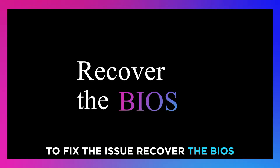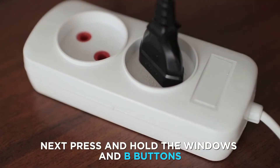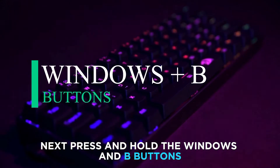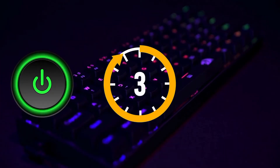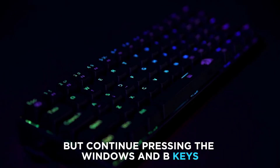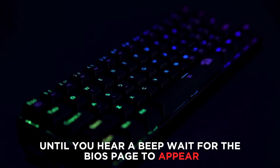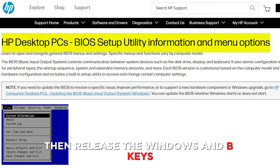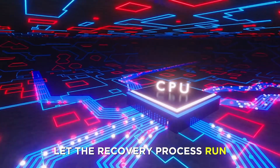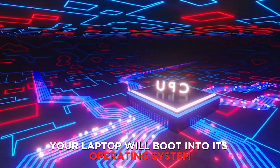Recover the BIOS. Shut down your laptop and ensure it's plugged in. Next, press and hold the Windows and B buttons, then hold down the Power button for 5 seconds. Let go of the Power button, but continue pressing the Windows and B keys until you hear a beep. Wait for the BIOS page to appear, then release the Windows and B keys. Let the recovery process run. Once it's done, your laptop will boot into its operating system.